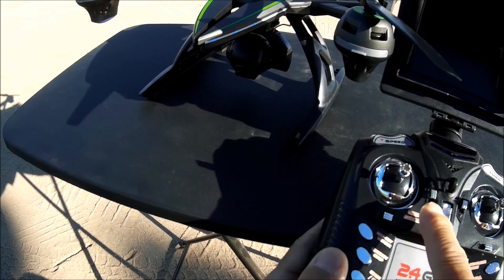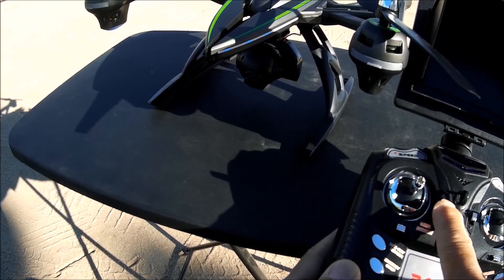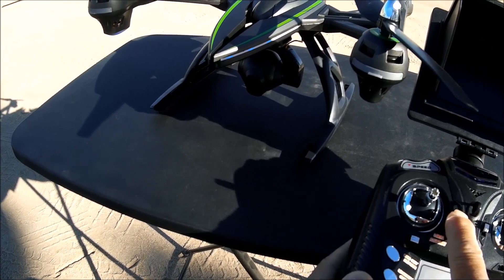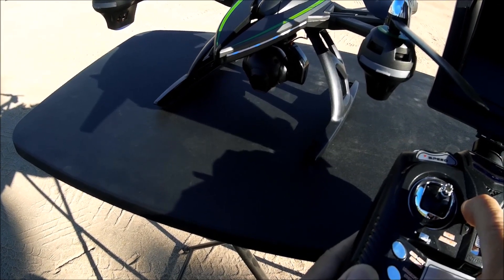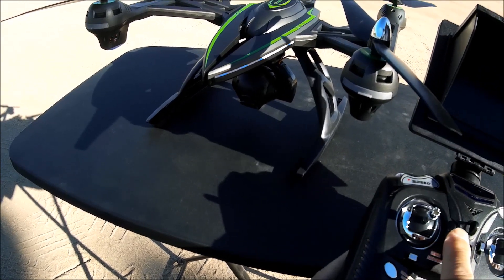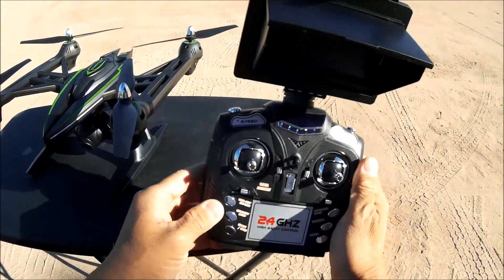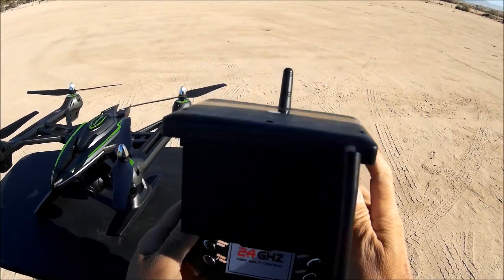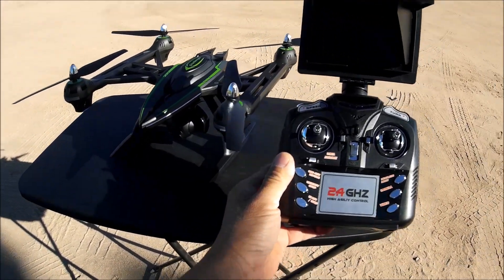It almost goes all the way down, so you can really get some ground shots and bring it back up. It's a slow process — a tiny bit jerky but still a smooth up and down movement. That's really cool. The transmitter has three speeds — this button changes speed — and this button here is for flips. That's about it, so let's go flying.